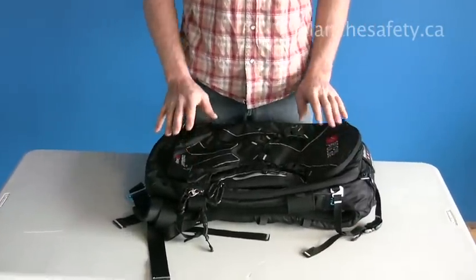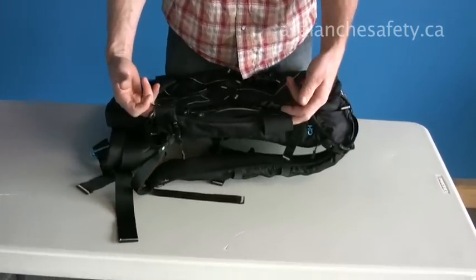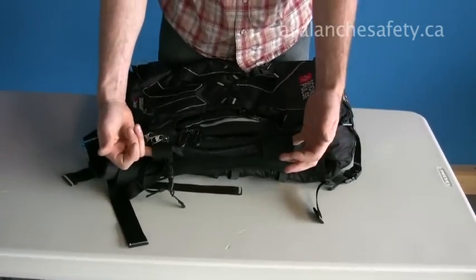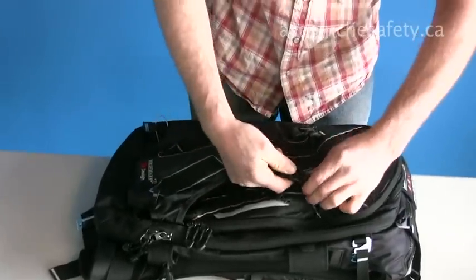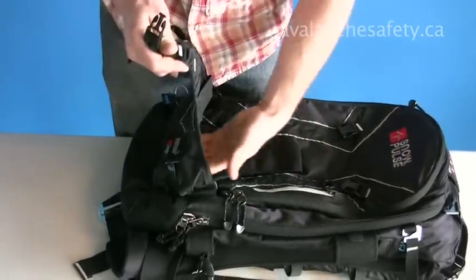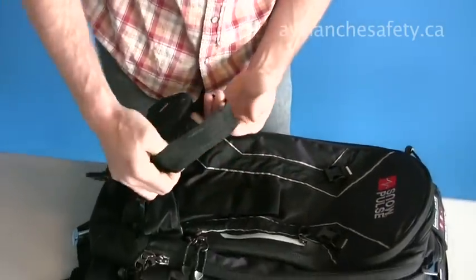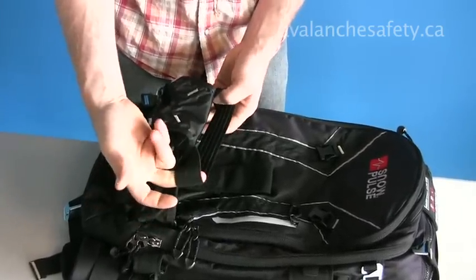Some of the features on the back of the pack: there's an external holster for your shovel handle, and for the blade as well — that slides in the back here. Undo these Fast-X buckles and you can see it'll slot in there nicely. There's also an elastic strap here for smaller shovels to give you additional security.